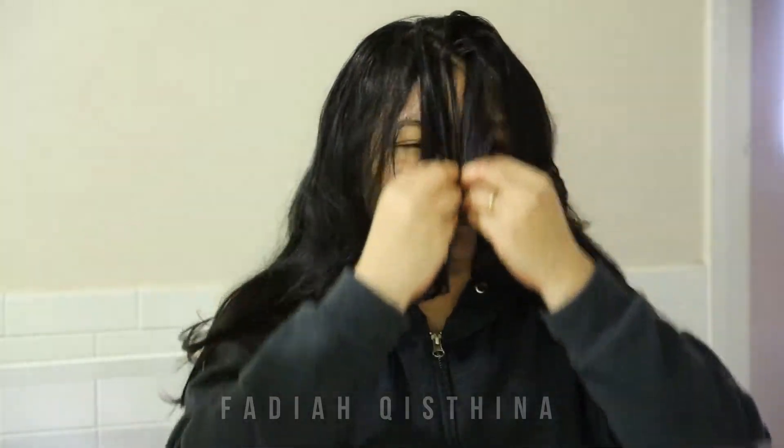Hello everyone, welcome back to my channel! Today in this video I'm going to show you how I cut my bangs. Since high school I stopped going to the salon to cut my hair and I just opt to cut my hair by myself.